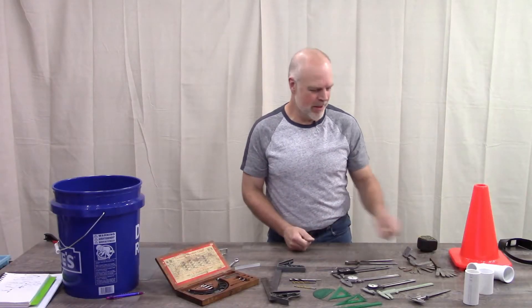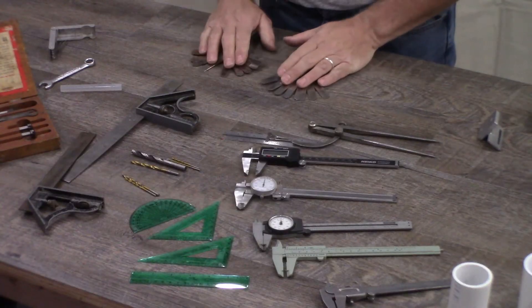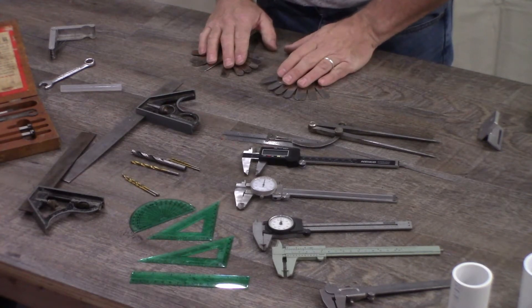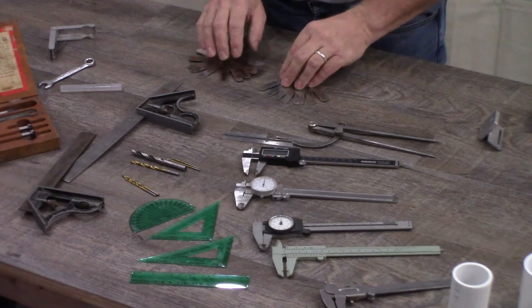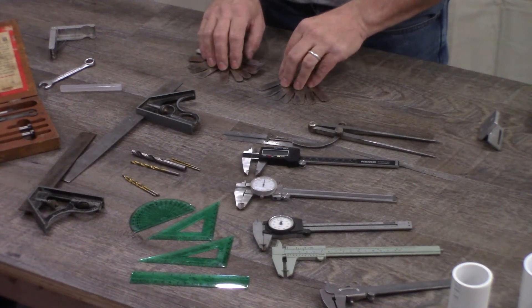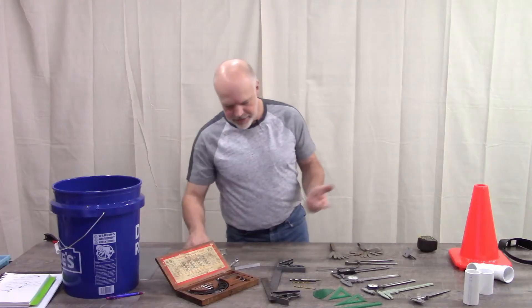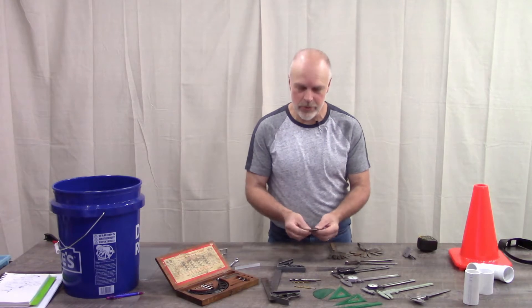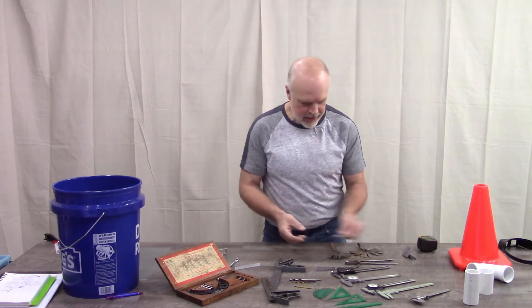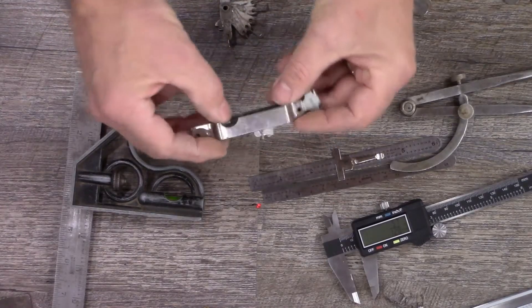For some of the less common tools that can be repurposed for measuring: feeler gauges are pretty common mechanical adjustment tools that can be used to measure the gap between two different materials. They come in both standard and metric sizes, so they're easy to use, and the thickness is right on them.